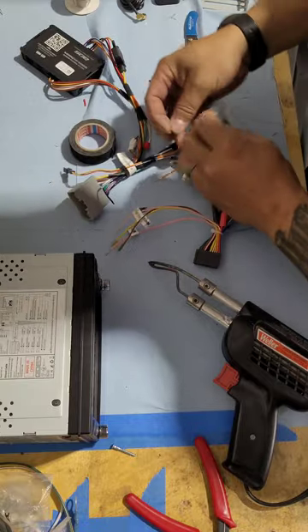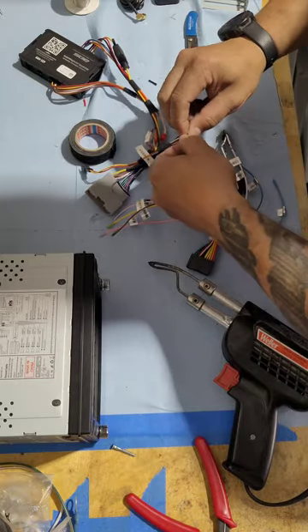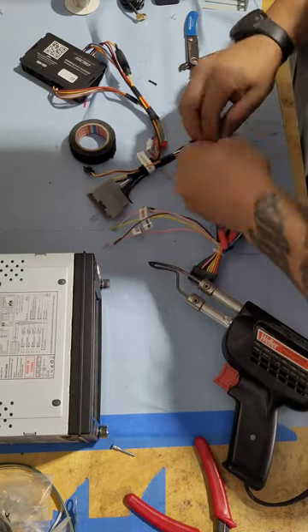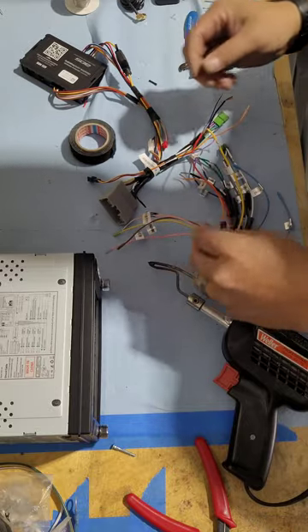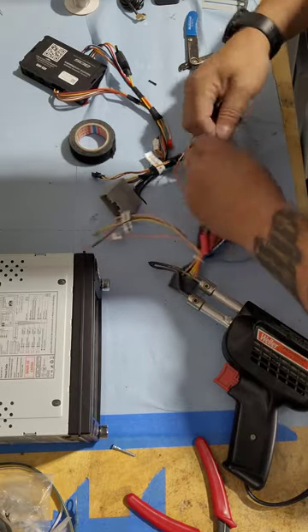Here's the HR-CH1 harness. It does have the reverse wire in the harness for the backup camera that I'm going to be installing as well. Helps make my life a little bit better that it's already there.